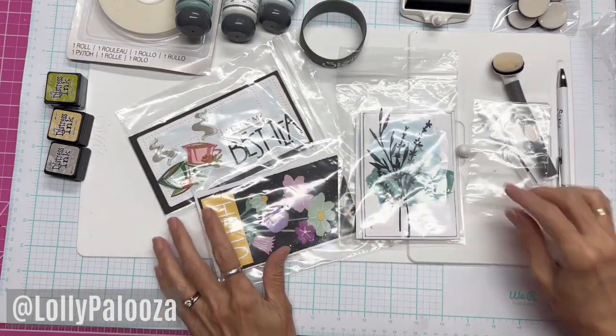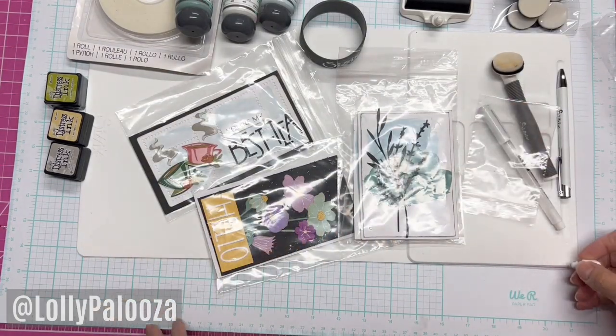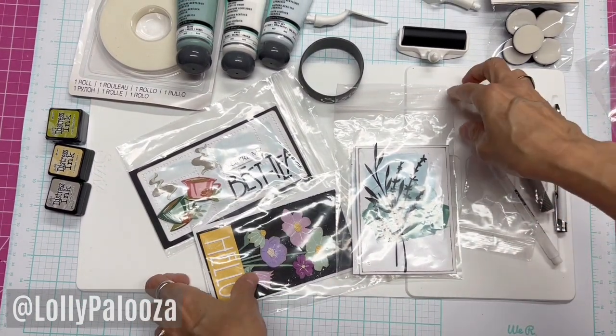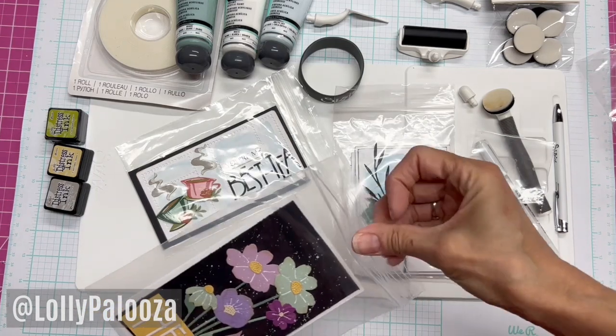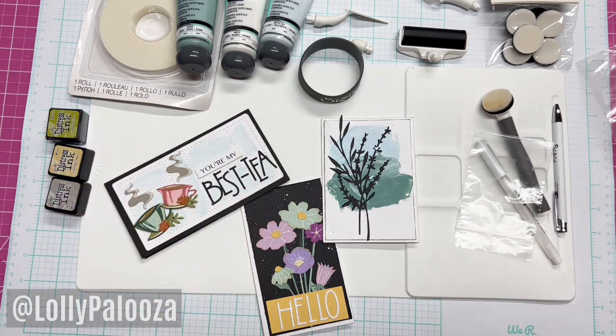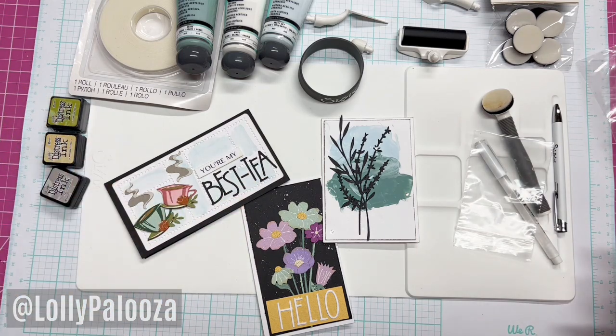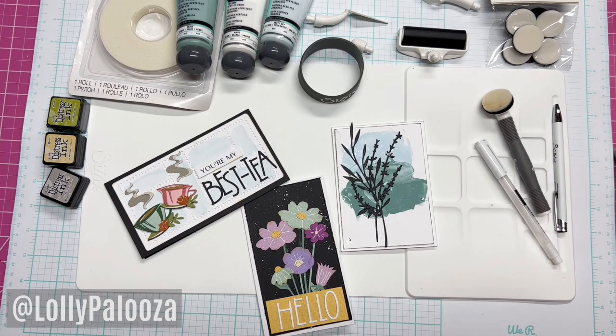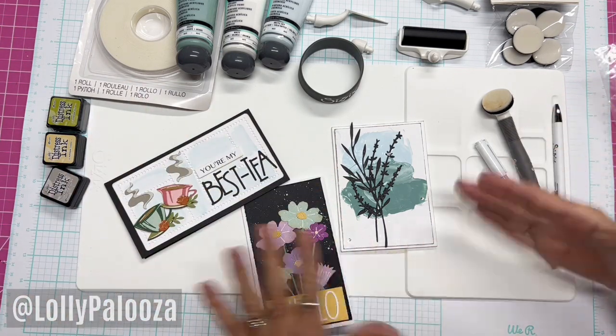It was well worth it. We walked into that class and could not believe all of the stuff that was set aside for us. We were really impressed with everything we got in this class. The instruction was great, the cards were beautiful. They just put so much work into this.